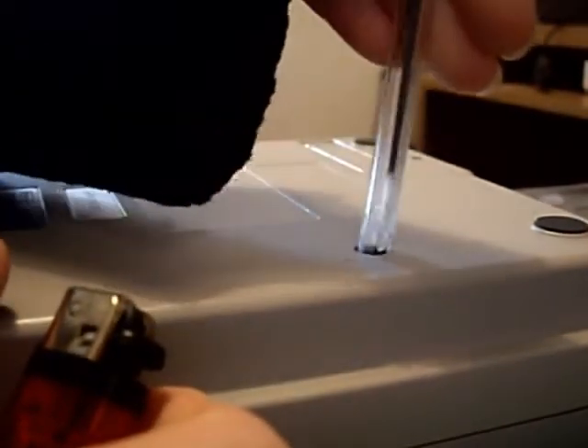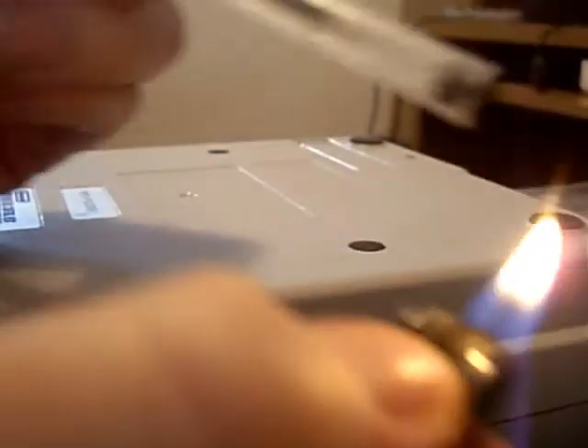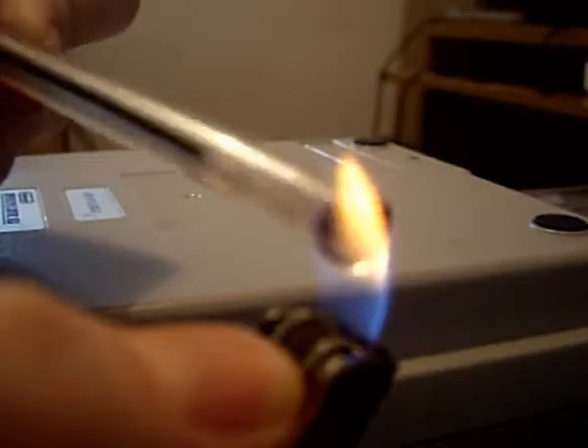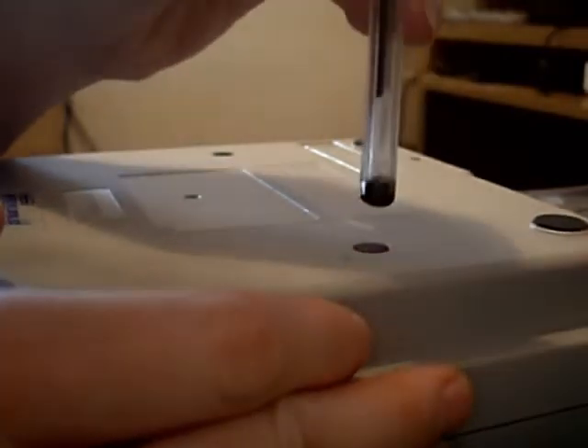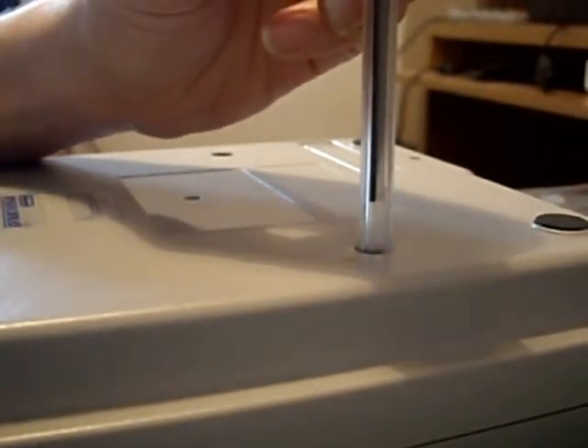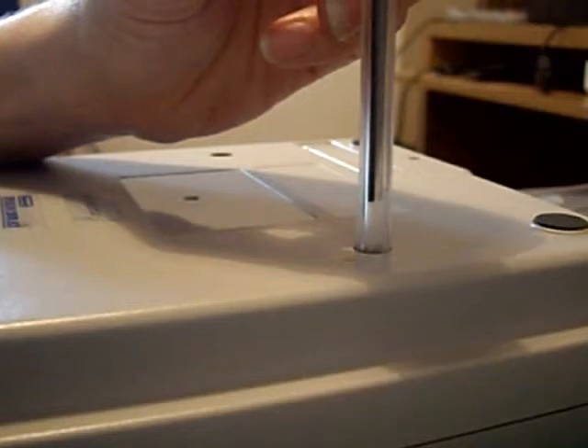The idea is we melt the pen and then jam it straight on the screw so it takes the shape of the screw, and it should give us a couple of turns if it works. We put that on and hopefully it will cool around the screw, forming a homebrew screwdriver. Let's see if we can turn it. And that's the solution - it does not work.